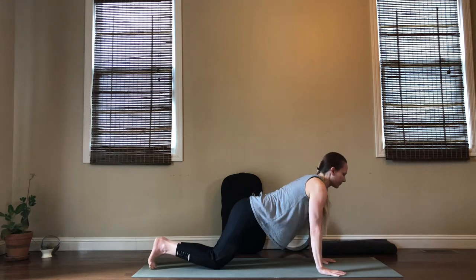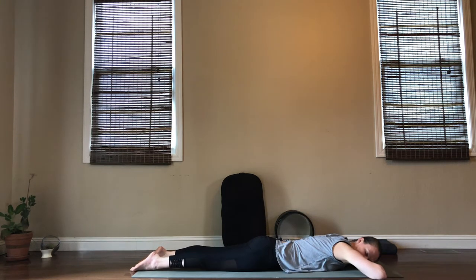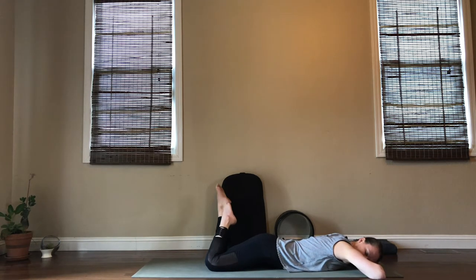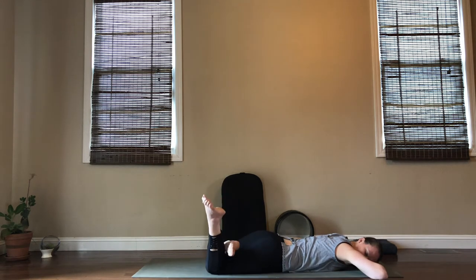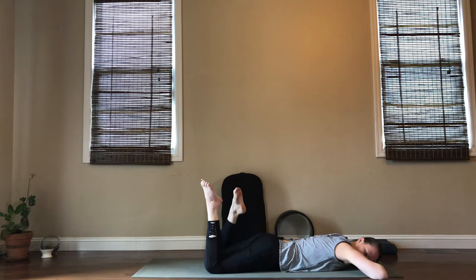One more inhale; on your exhale return back into your tabletop pose. Now let's stay here and go all the way down to the belly. Take your elbows wide, relax your head, bend your knees, and micro your feet side to side. This is a nice way to loosen up your low back and your sacrum — a place where we tend to hold a lot of tension. This is also a place where the vagus nerve resides, so we want to create a lot of space here.